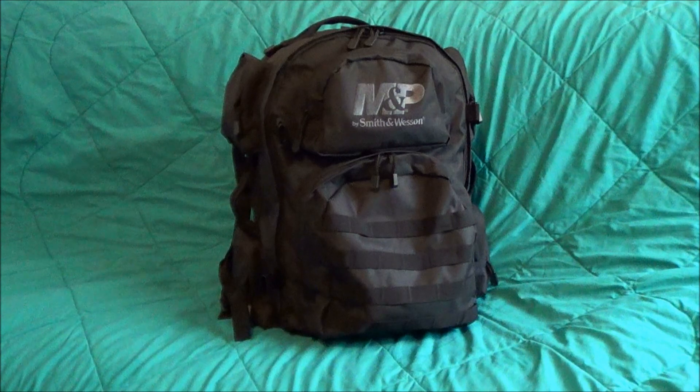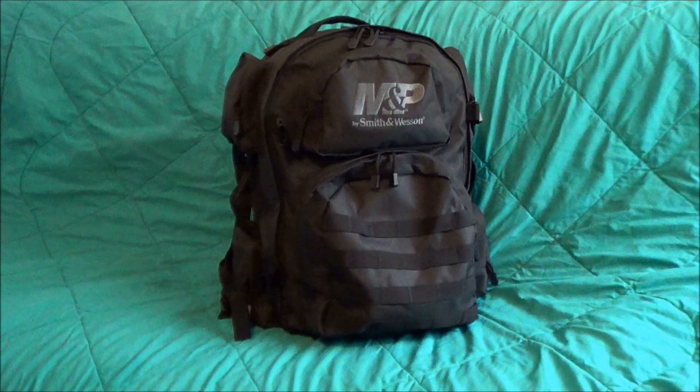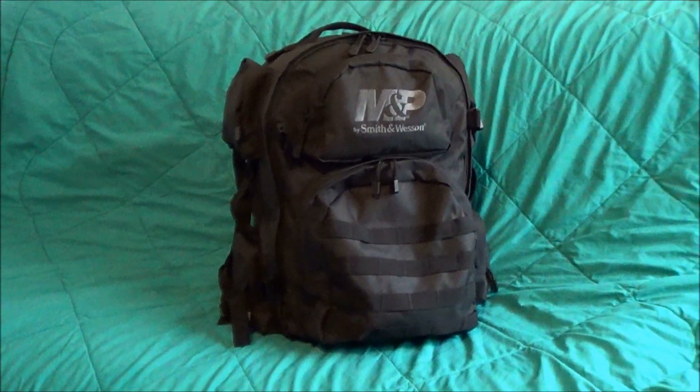I just want to do a quick review on the M&P — Smith & Wesson M&P Tactical Range Bag or All Purpose Backpack. I didn't see any reviews or videos online on this one, so I figured I'd make one since this is a product now available on multiple sites, from eBay to Amazon, Midway USA — all the big outdoor shops are advertising this bag, and they don't take very good pictures of it or show you much about it, so I just wanted to give you a rundown on what the bag has in store for you.